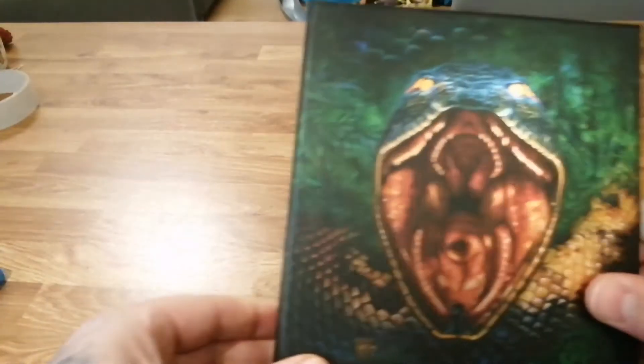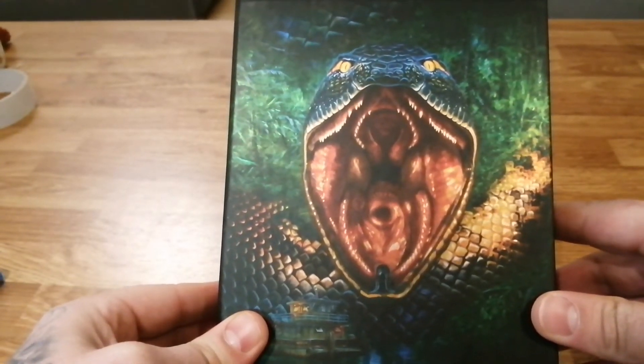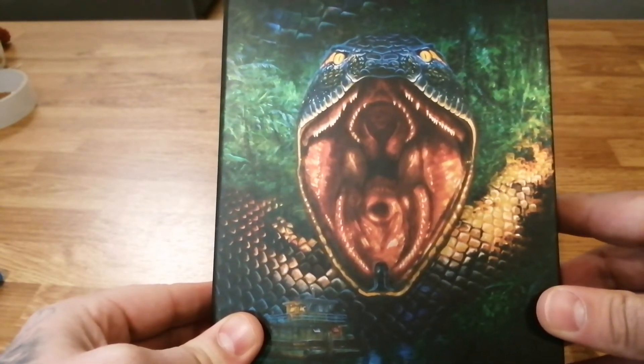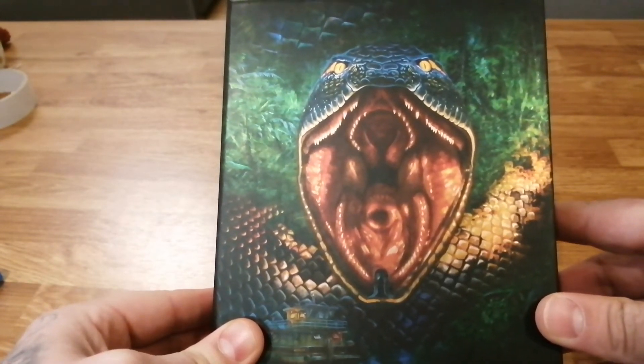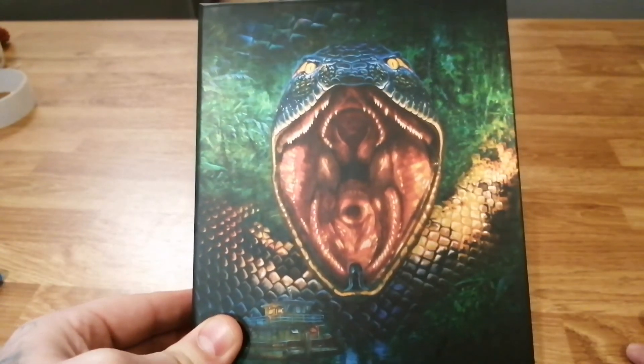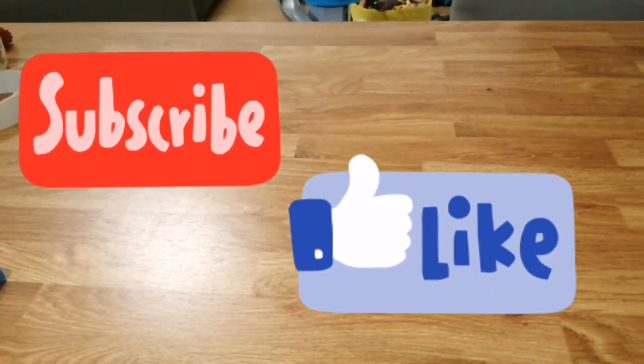So that was your Anaconda box set from 88 Films. I'm going to tuck into these over the next few evenings — I'm sure I'm in for a good time. I love monster movies and creature features; I don't mind if they're B-movie or bigger budget like the first one — I get enjoyment from it no matter what. Thanks for watching, I've been Bumper, and I'll catch you on my next unboxing video very soon.